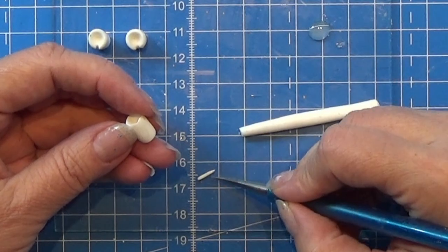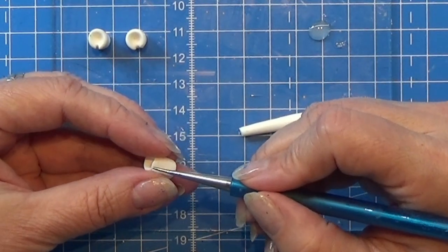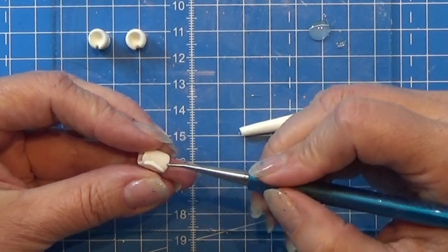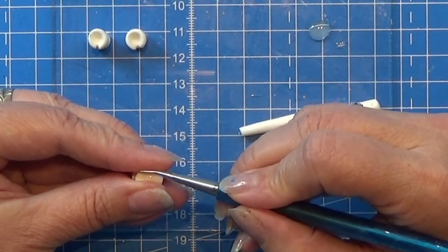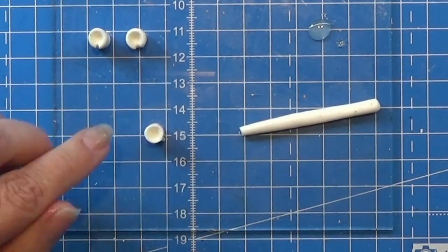Now I am working on the details on the candle - I'm just making some small drips and stuff like that on the side. I'm actually doing this on all three but I'm just going to show you this one. It's easier if you just watch what I'm doing here.